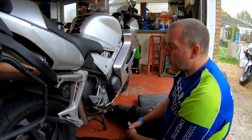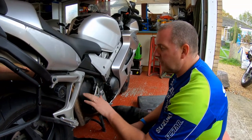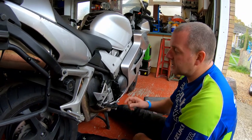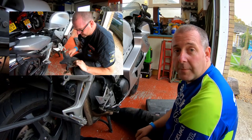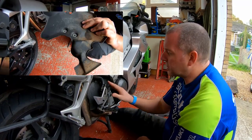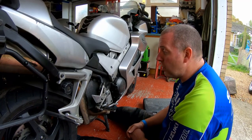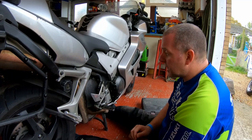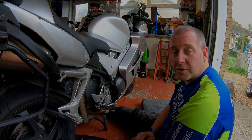Hello everyone, welcome back to the channel. In this video I'm going to carry out a repair on my heat shield. If you watched the video where I replaced the cam chain tensioners on this bike, you'll remember I found a little bit of corrosion on the inside. As I said, there was a little bit of corrosion inside, and obviously that's been on my mind. I don't want it to completely rot out and have to be replaced, so I'm going to repair it now while it's still not too bad. First, I'll remove the heat shield from the bike and crack on with the job.